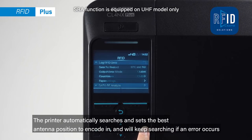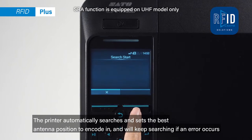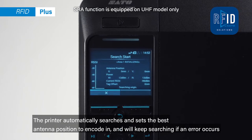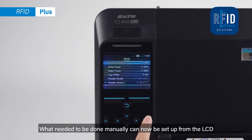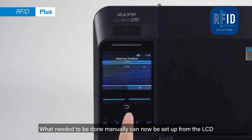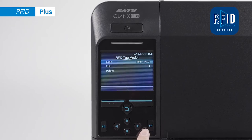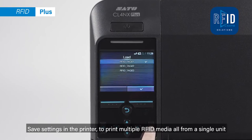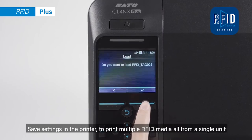The printer automatically searches and sets the best antenna position to encode, and will keep searching if an error occurs. What previously needed to be done manually can now be set up from the LCD. Save settings in the printer to print multiple RFID media all from a single unit.